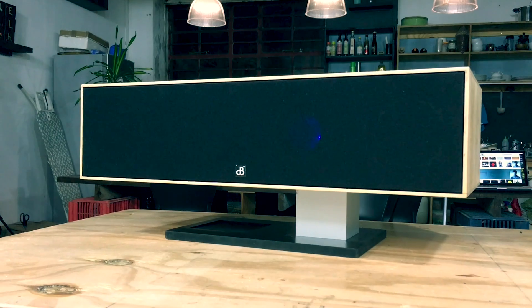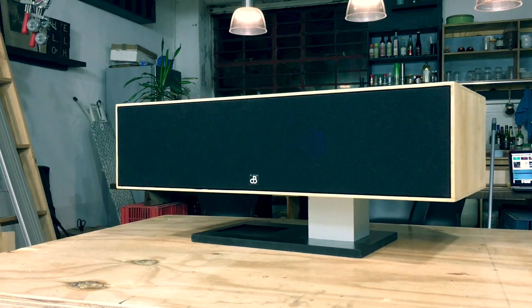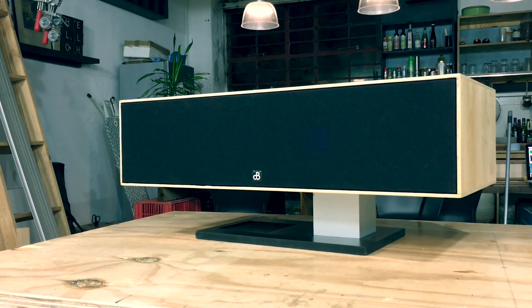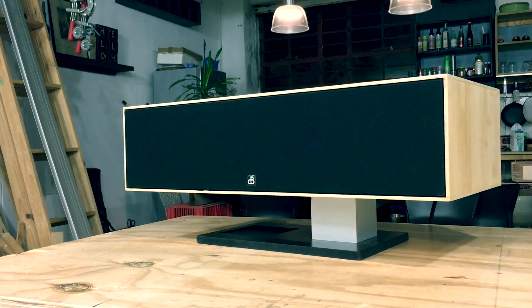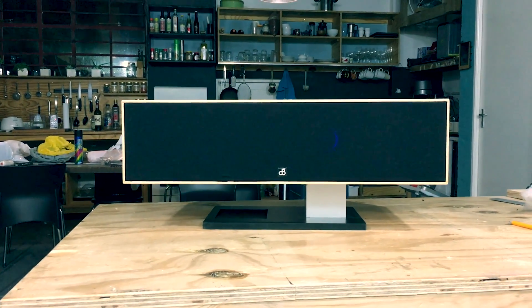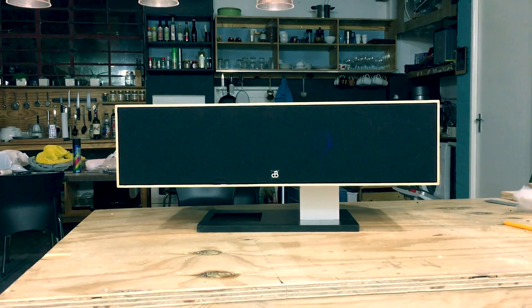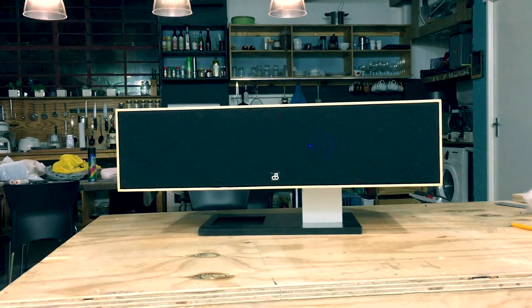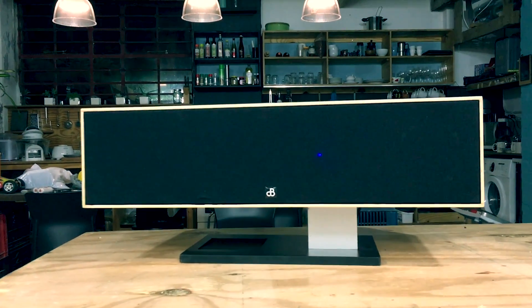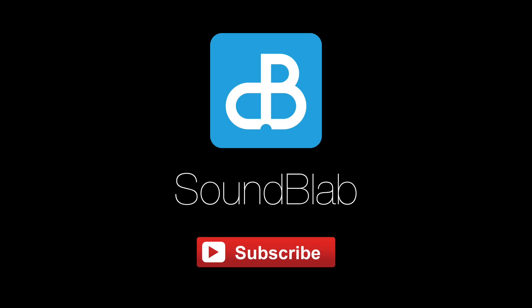I'm very happy with how this build came out. As you can hear, it sounds really amazing — the bass is really nice and deep and you get really clear highs. I really hope you enjoyed this project and look out for the next one. Thank you all for watching, please remember to subscribe to my channel and like this video. My name is Henry — until next time, adios.